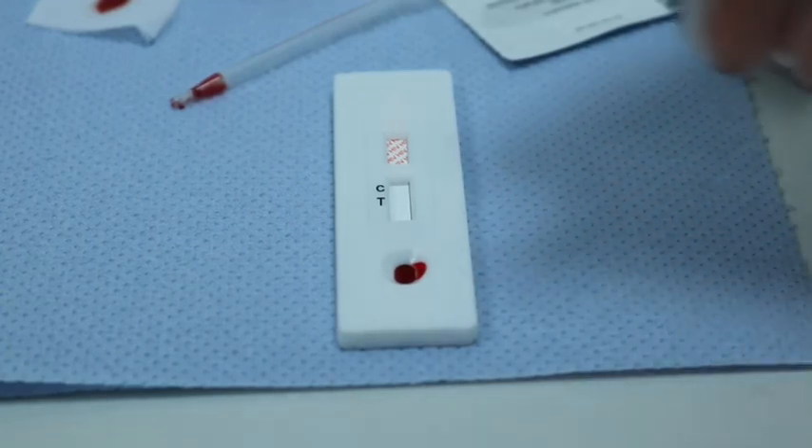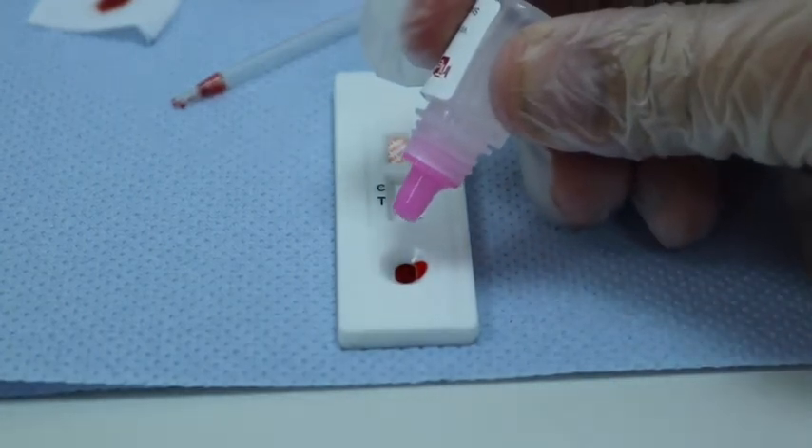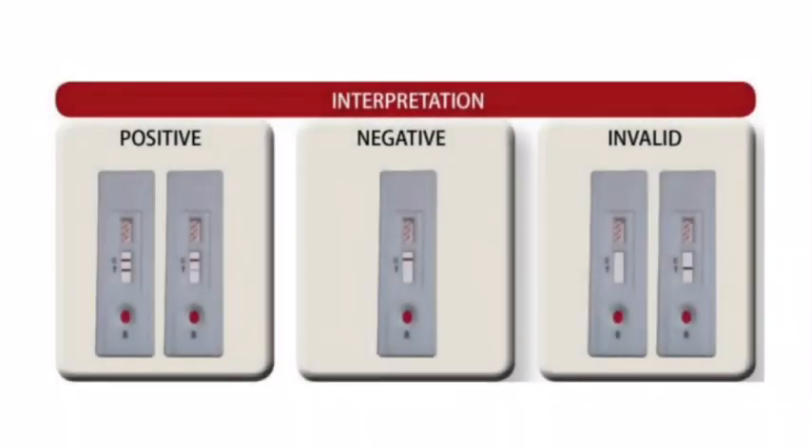Gently shake the buffer bottle in an upside down position and dispense one drop of buffer into the sample S-well. Please note that this test should only be carried out by a trained healthcare professional. Further, while the test is highly accurate, results must be confirmed at an accredited laboratory before any clinical action is taken by a qualified physician.